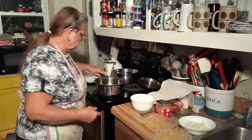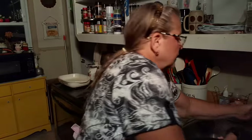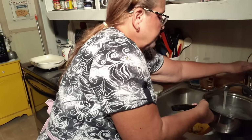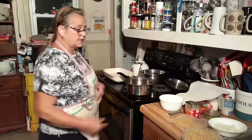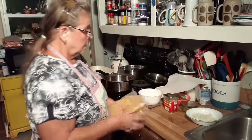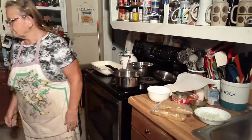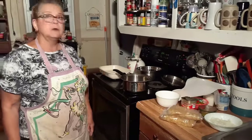I'm going to drain it, so it doesn't make any difference how much water you put in it — just put whatever it takes to cook these two packs of noodles. You need about eight ounces. I'm going to cook them, and hopefully it's going to be enough. I've got another pack somewhere. Might have to cook all three, I don't know.